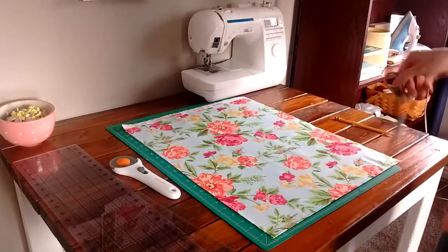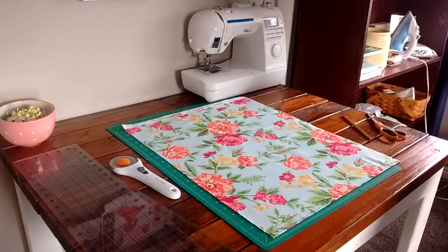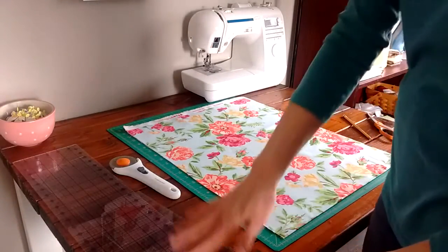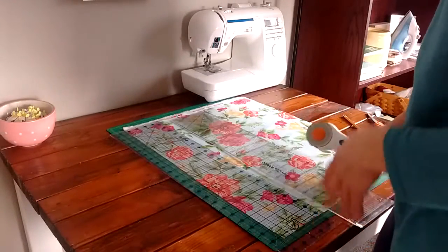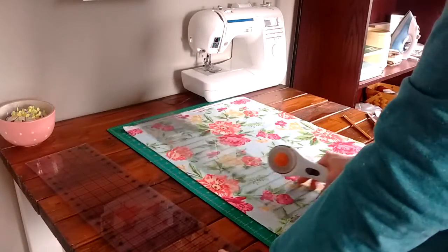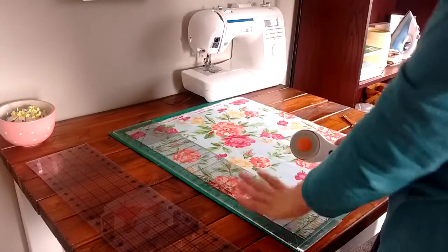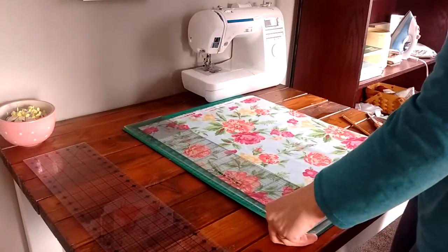If you need to, you can just cut along the line you drew with scissors. But I'm going to show you the way I like to do it with my rotary cutter and mat. If you are working towards quilting, it's really worth investing in a simple rotary cutter, a simple ruler, and a mat — because that's what we use all the time in quilting.